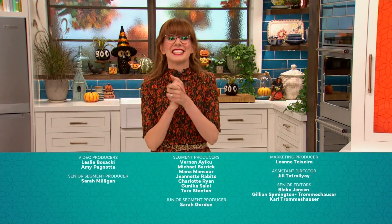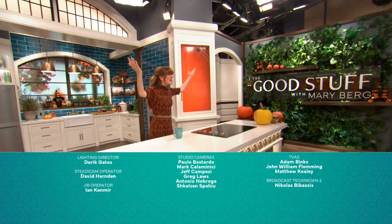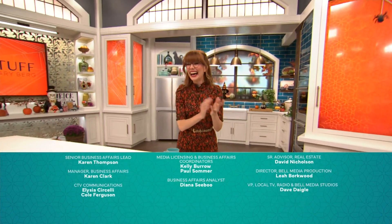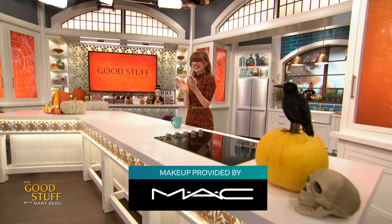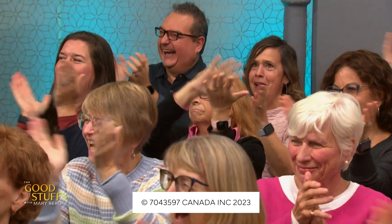Wow, that was awesome. Nikki, I really like the zombie look, I'm not going to lie. That is our show for today. The countdown to Halloween is on. We'll see you next time for more of the good stuff. Hey, Mary here. What did you think? Drop your comments below and don't forget to like and subscribe for more of the good stuff.